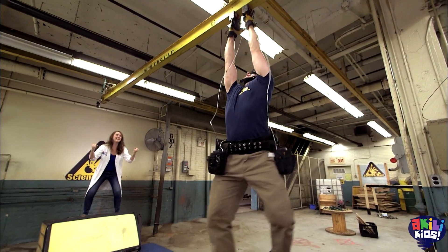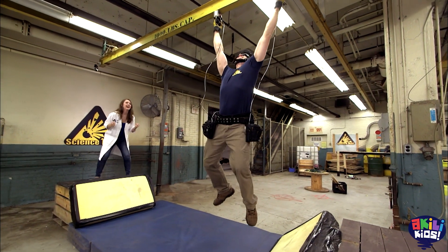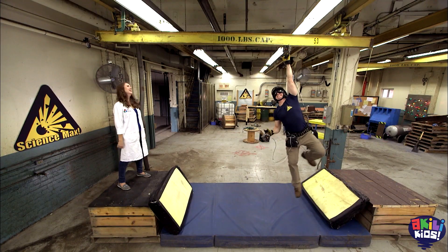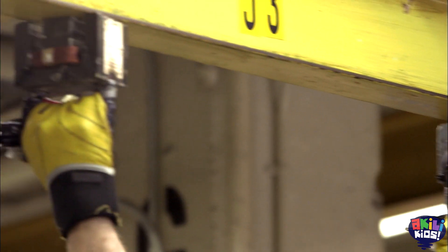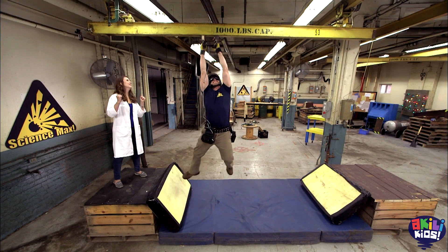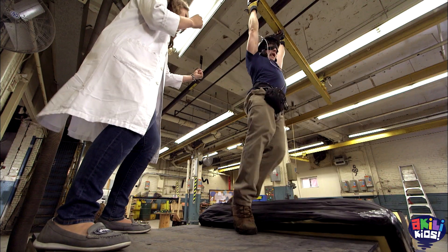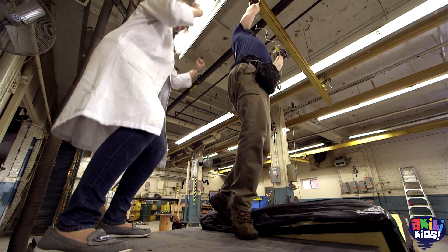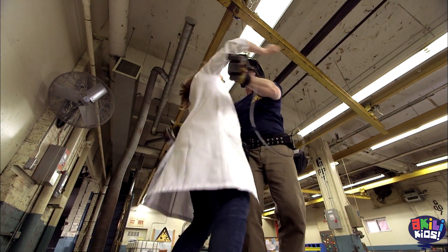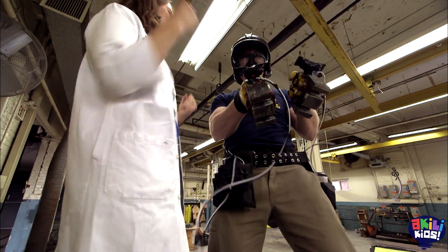Because each of our electromagnets can hold more than my whole body weight, I can use them to cross the beam. When they're on, they stick like magnets, and when I turn them off, they stop being magnets and I can move them along as I go. This is something you should definitely not try at home. You're almost there — we did it! Science Max, experiments at large, electromagnets.